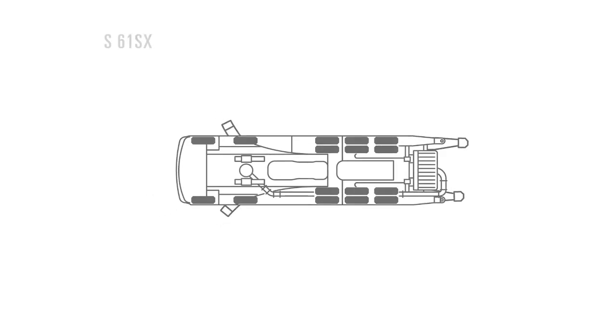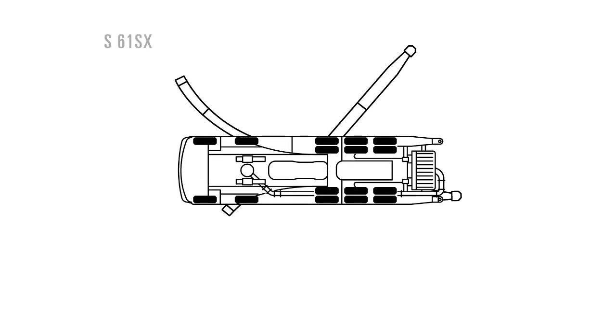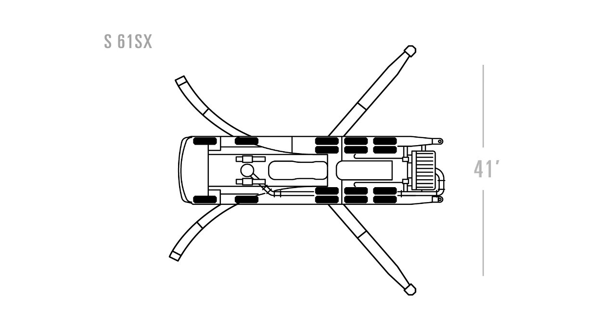On the 61-meter, which is a four-section overhead roll and fold, when you're in the easy setup, the outrigger spread is about 24 feet wide as opposed to 41 feet in the full setup. So the savings on the 61-meter is even larger.